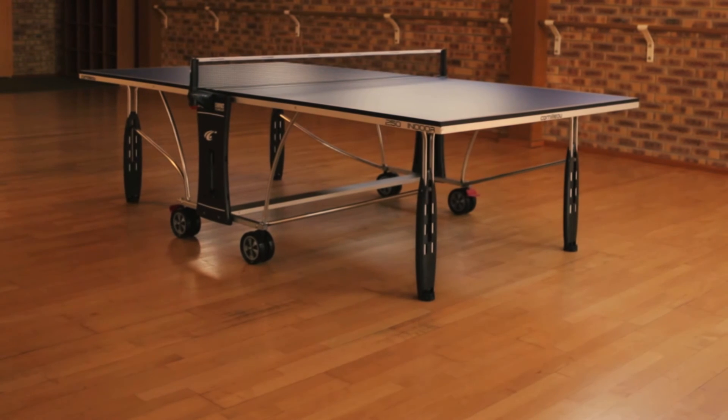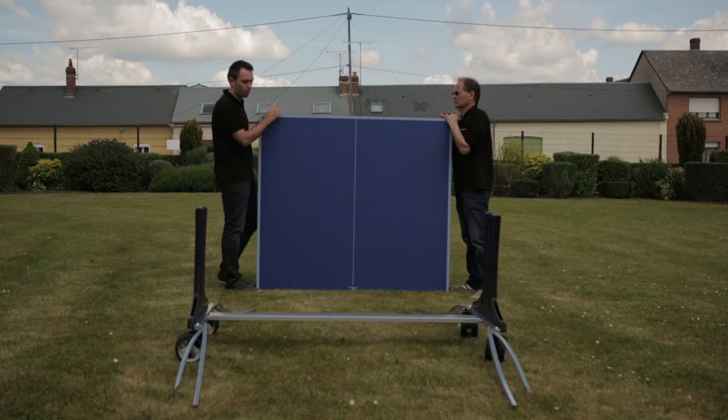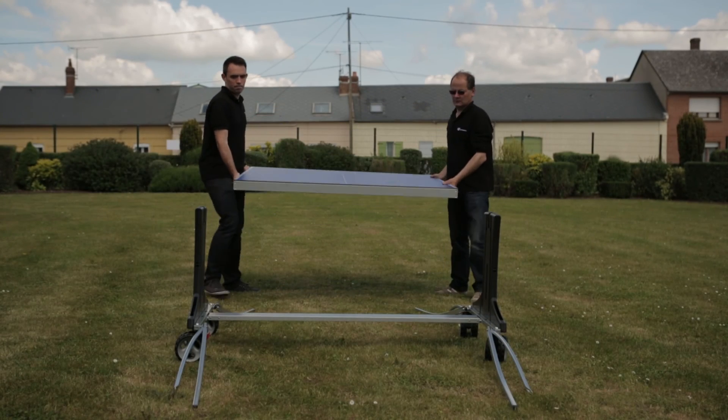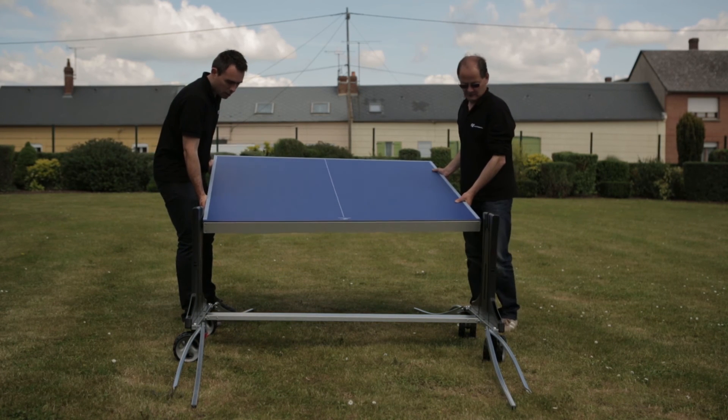Delivery is by a specialist two-man service to the room of your choice and the typical lead time is two to five working days. Assembly of the table should take about an hour, but we also offer the option to have the table assembled at the time of delivery for an additional charge.